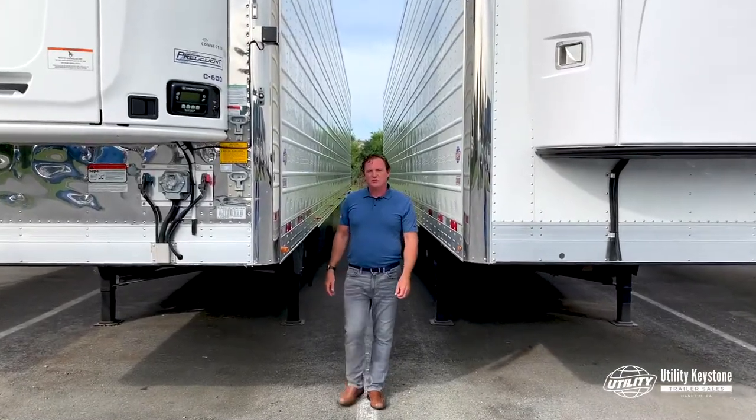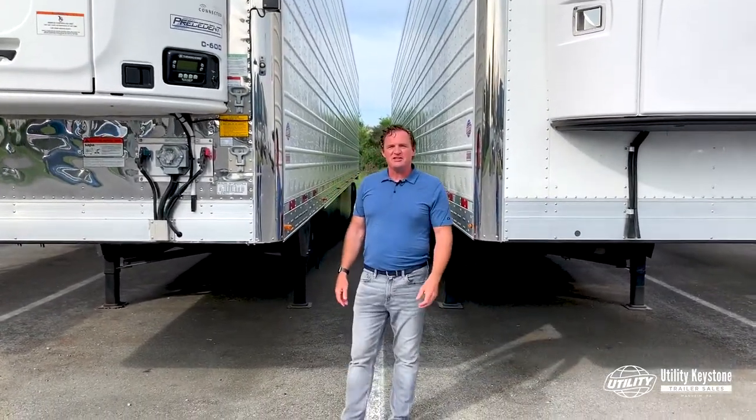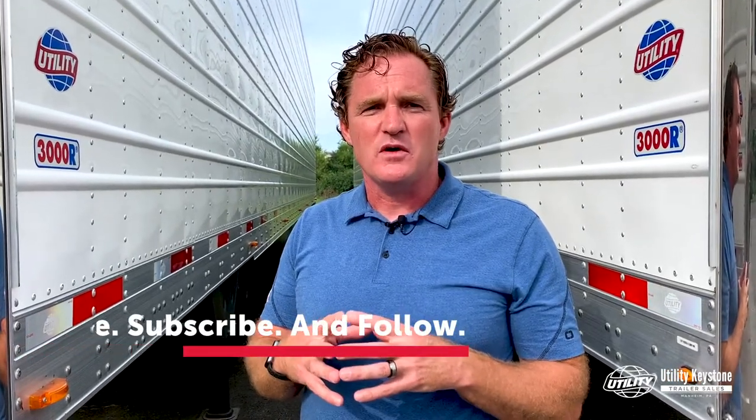And that's the high cube trailer. If you'd like more information, give us a call or click the link below. And if you found this video helpful, be sure to like, subscribe, and follow us for more educational content at Utility Keystone Trailer Sales. I'm Bill Ziemer, and we'll see you in our next video.